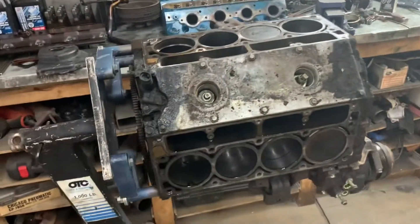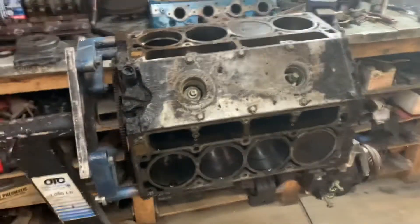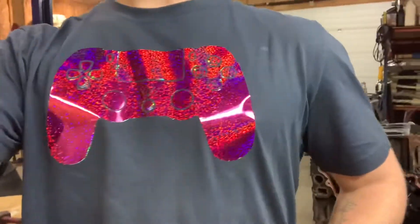Hopefully, fingers crossed, my pistons and rods will be in today. Also, I got to show off the shirt that cast made me - this is so cool.